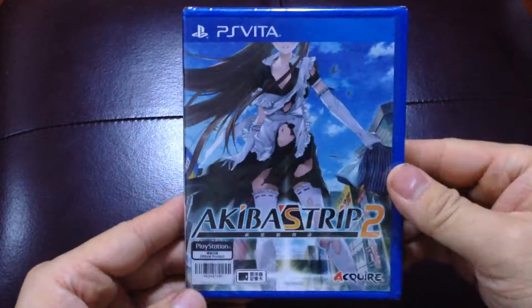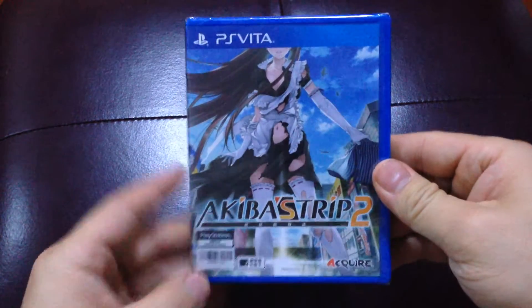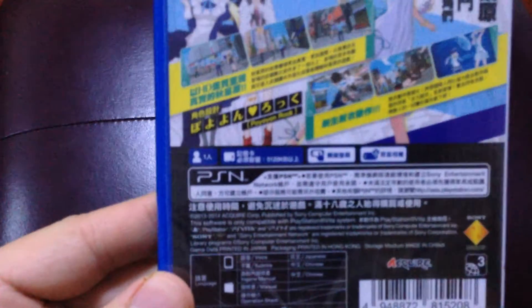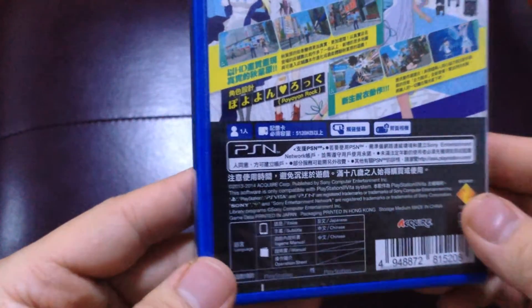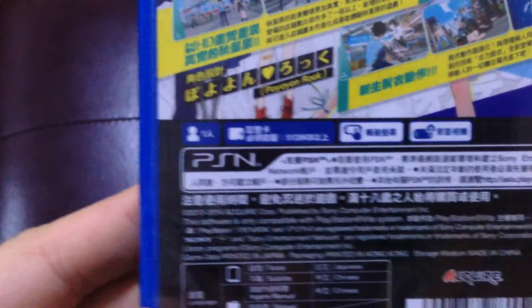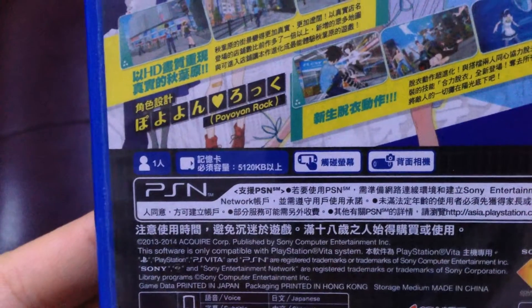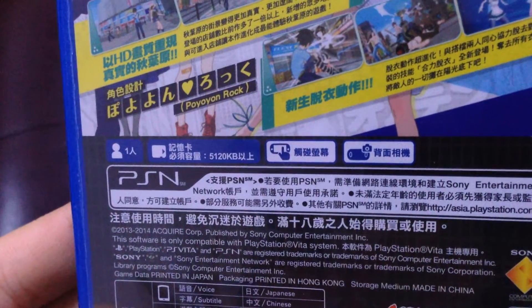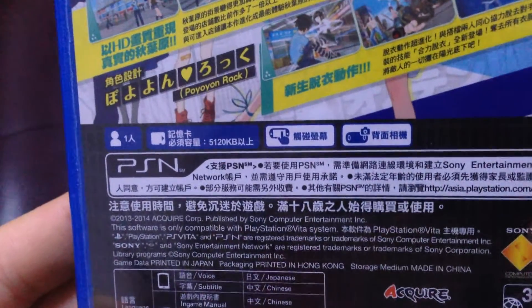Alright, so let's just take a closer look. This is the Asian version and I got it in Hong Kong. This game is set to release in North America on August 5th, so pretty soon you will see a United States version. This is a one-player game, it supports touch screen, and is compatible with the camera.